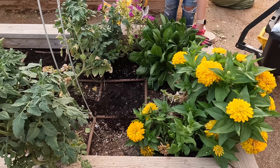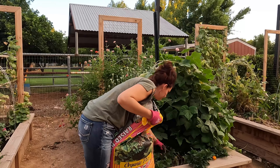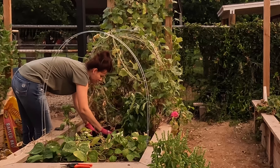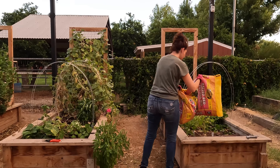It is the perfectest cucumber — good job, good eye, Caleb. Should we pick it? Yeah. Very nice, that's a good looking one.